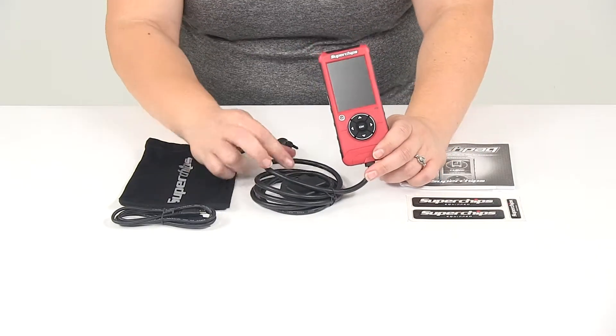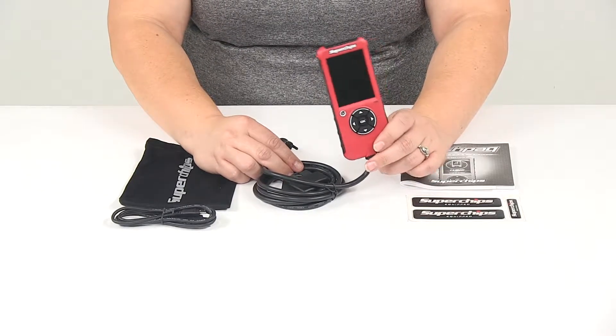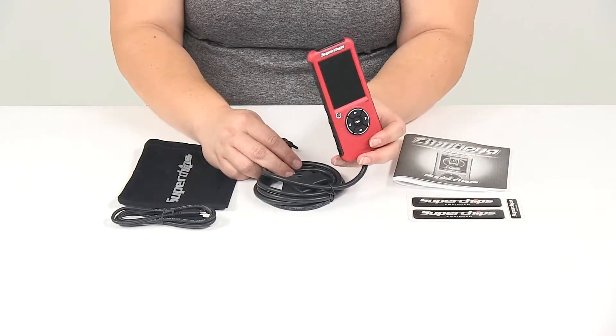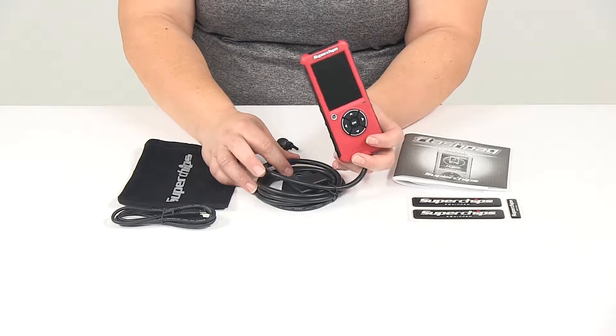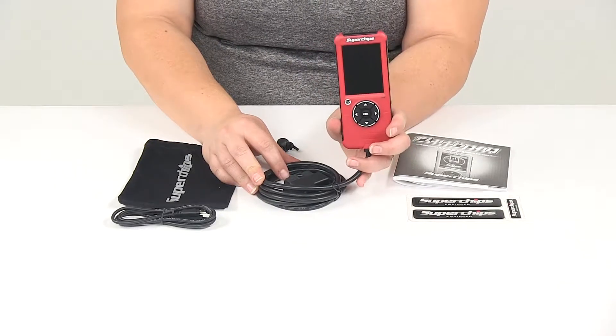You can customize this for different functions — if you're going to be off-roading you can use the crawl setting, or you can adjust it if you're going to be towing heavy loads. There are several different options for that as well. You can also change it for different octanes, so if there's only a certain octane in your area you can optimize your vehicle for that.